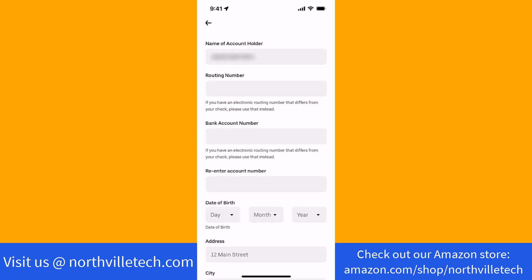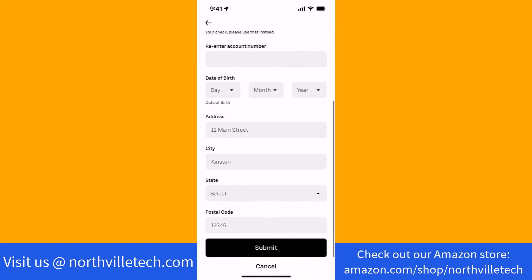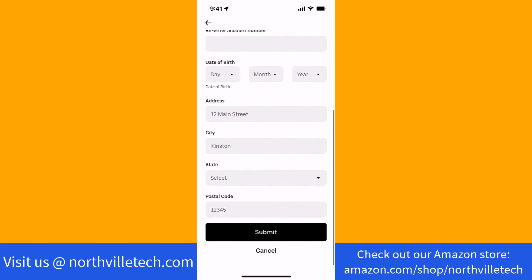After confirming your identity, you may now enter your bank account details. On the fields provided, enter your routing number, bank account number, date of birth, and complete address. Once you've entered all the required information, review it. If everything looks good, tap on Submit.